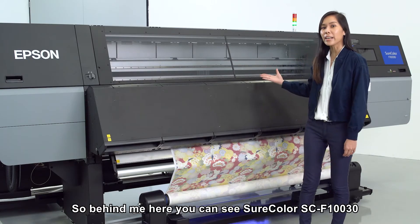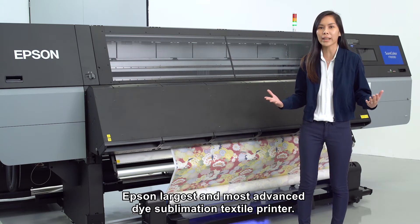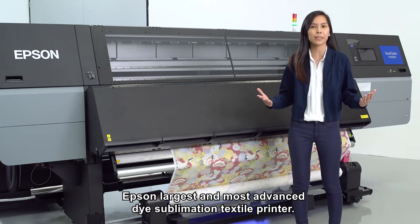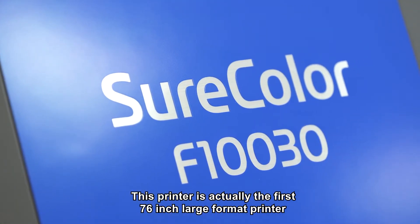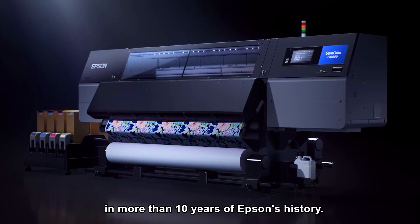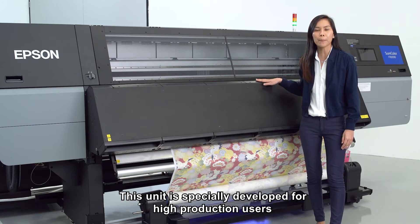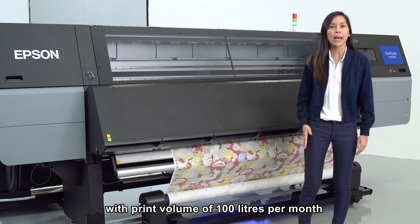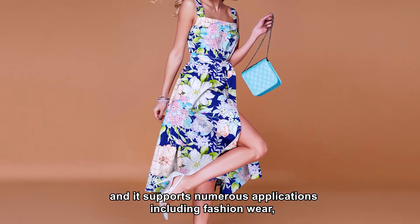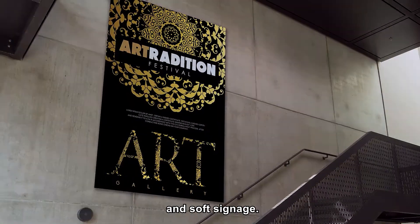Behind me here you can see the SureColor F130, Epson's largest and most advanced dye sublimation textile printer. This printer is actually the first 76-inch large format printer in more than 10 years of Epson's history. This unit is specially developed for high production users with print volume of 100 litres per month, and it supports numerous applications including fashion wear, sportswear, home furnishing and soft signage.